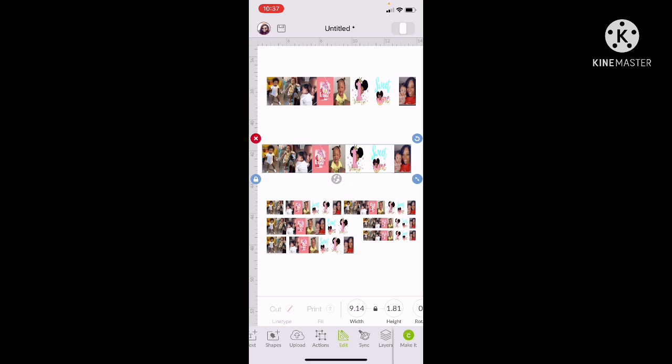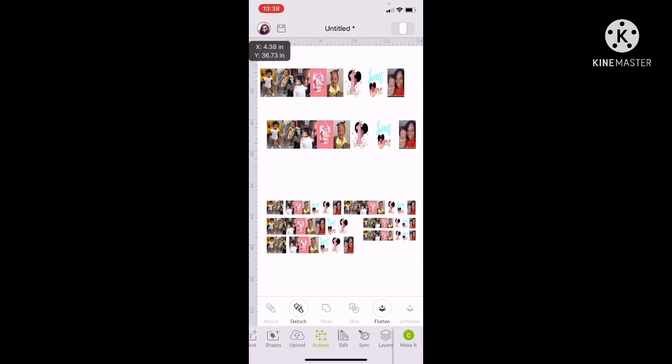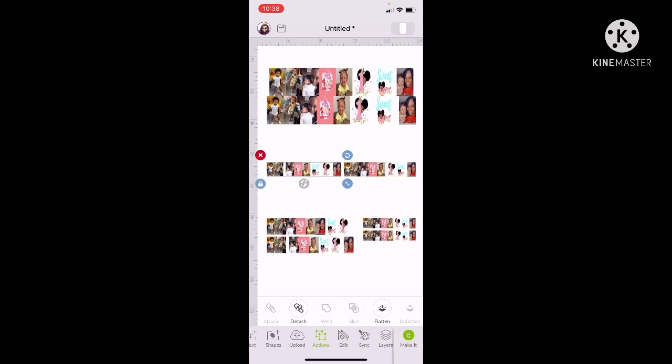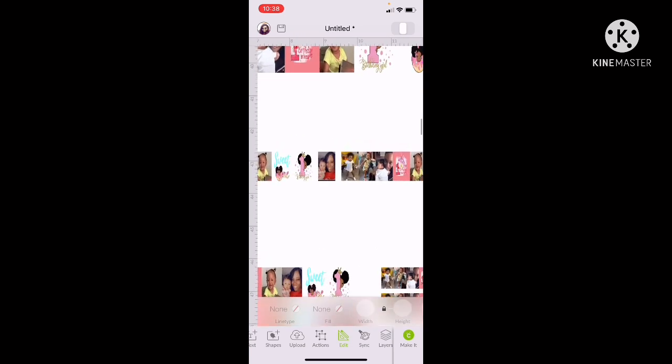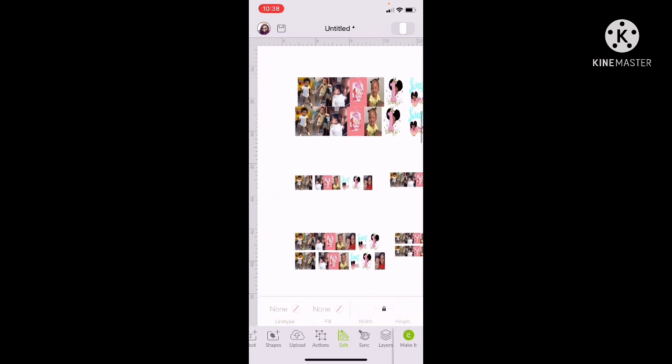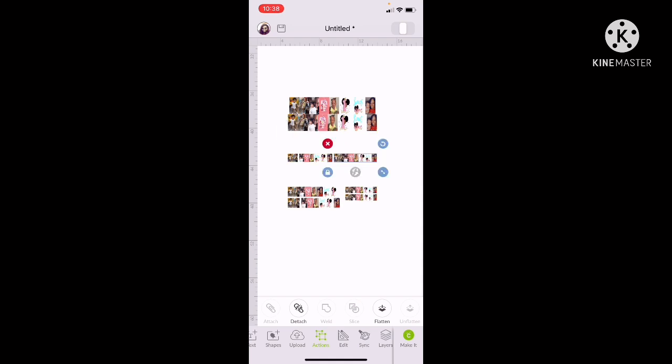After I sized them, I put them together in a line like this. Then I highlight all of them, go to Action, and go to Attach — because I had already flattened everything that needed to be flattened. I duplicated a copy of this one just in case that size works. I have two for each hand. You have to save them as a Print and Cut, you know that.